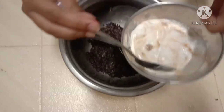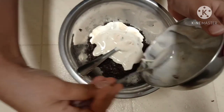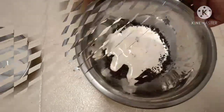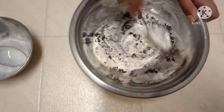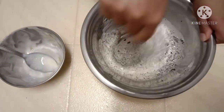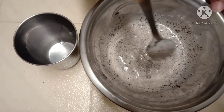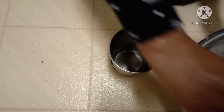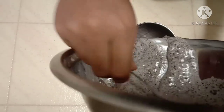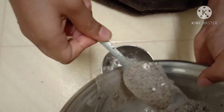Pour your melted ice cream into a cup, a popsicle mold, or a glass — whichever you prefer.